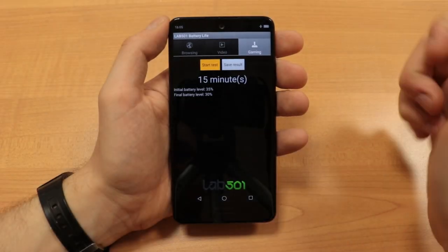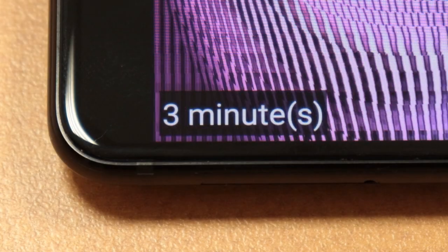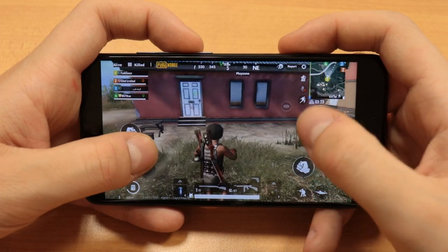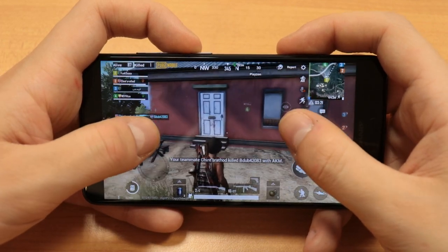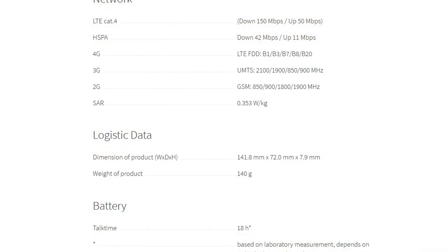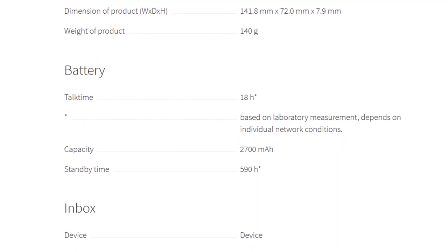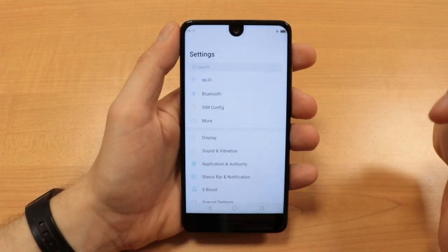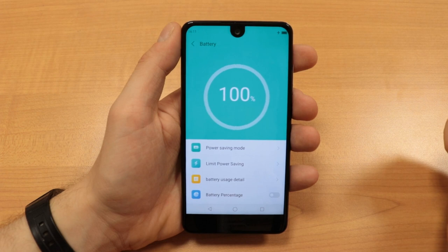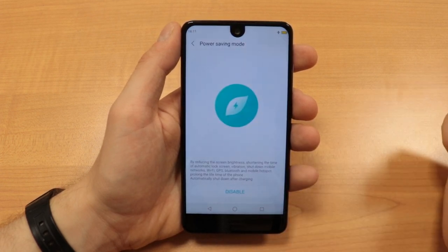Running the Lab 501 gaming test on maximum brightness for 15 minutes drained the battery by 5%. Playing PUBG Mobile under the same conditions for the same amount of time drained the battery by 10%. So with a full battery, you could game on this phone for about 10 hours — that's surprisingly good given the relatively small 2,700mAh battery inside the C10. Its standby times are even better, as the phone shows little drain during the night and could probably last over a week if used sporadically. I'm pleasantly surprised.